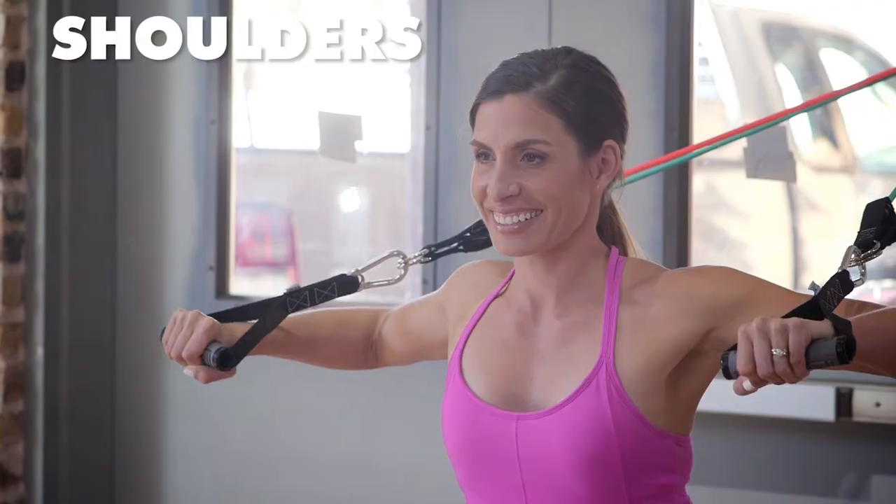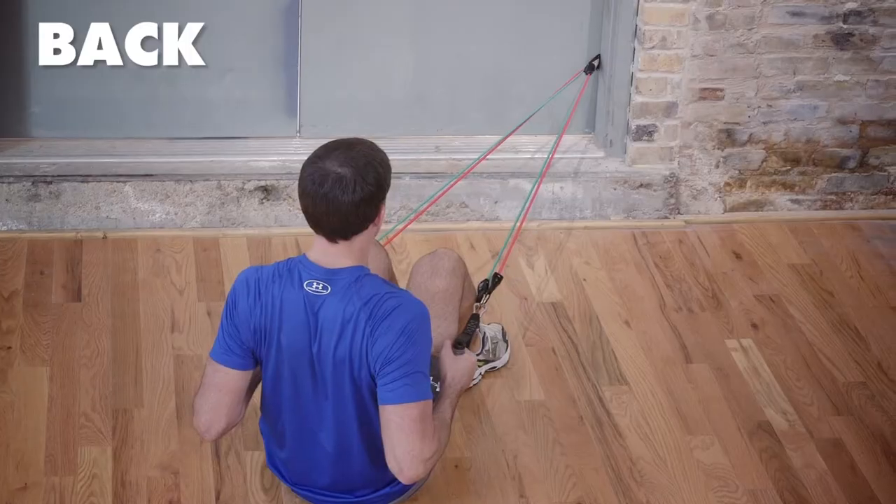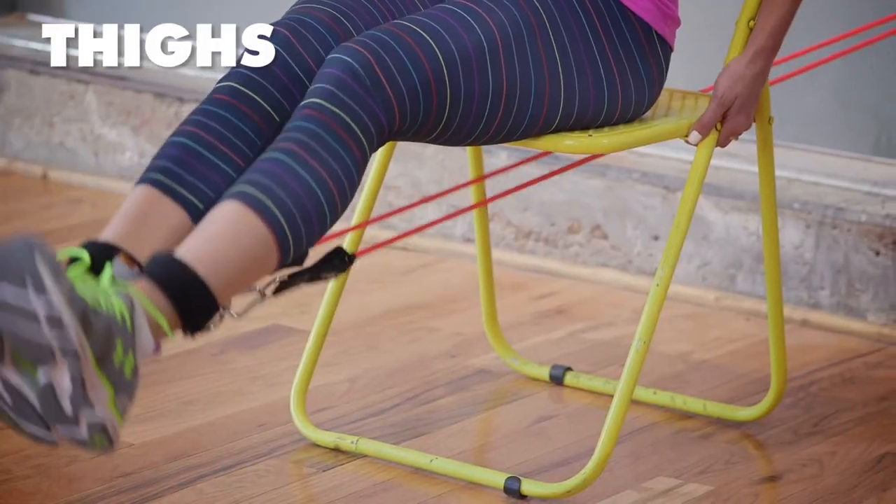The versatility doesn't stop there. The GoFit rubber resistance training system works your entire body — chest, shoulders, arms, back, glutes, thighs, and core.